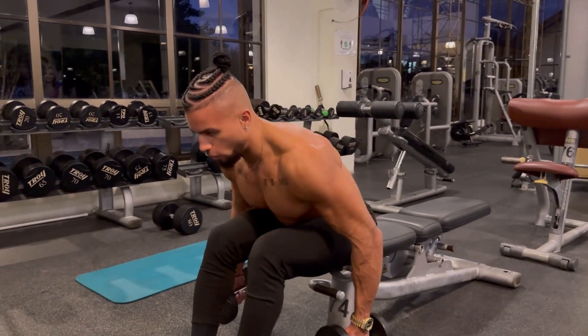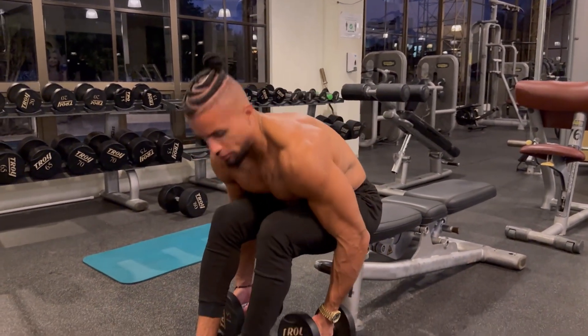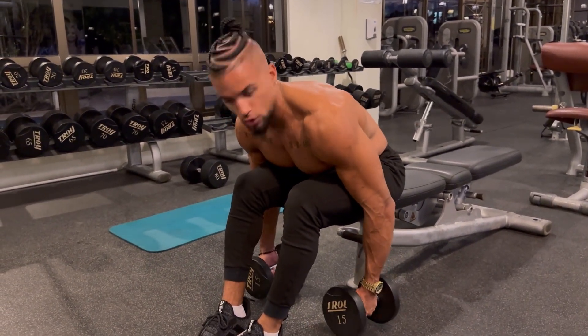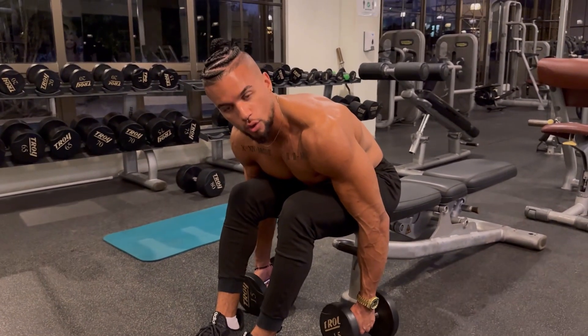What we're going to do is fold as much as we can and bring our chest as low as we can, to get as close to parallel to the floor as we can.